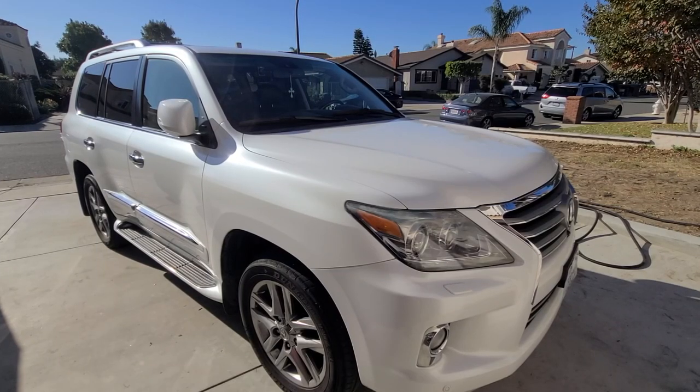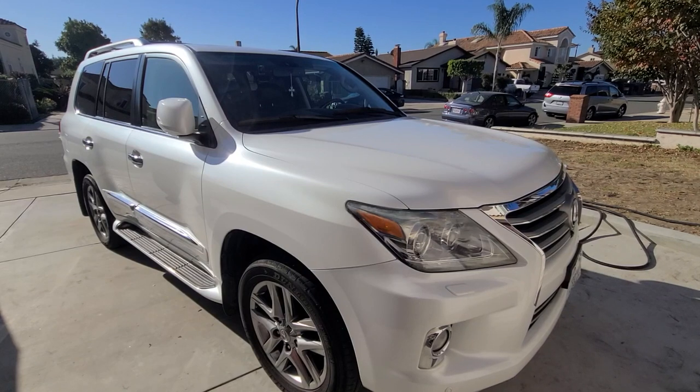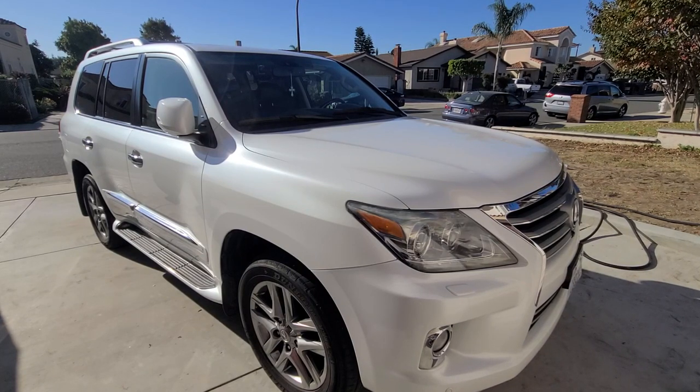Hi guys, thanks for coming to the channel. This is our family truckster, the LX family truckster. I've been working on detailing this vehicle.